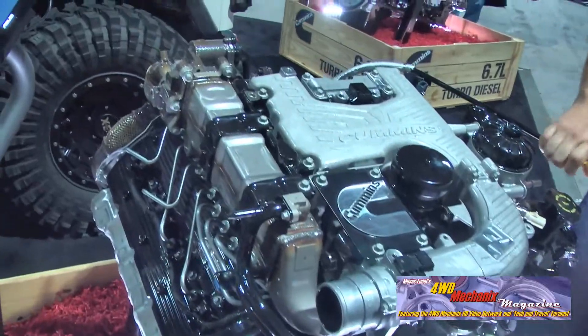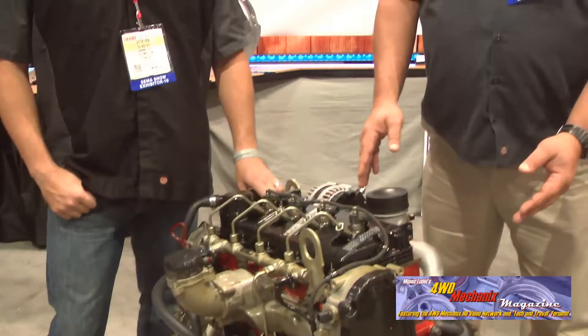Showcase product this year: the Repower R 2.8L Cummins Diesel.